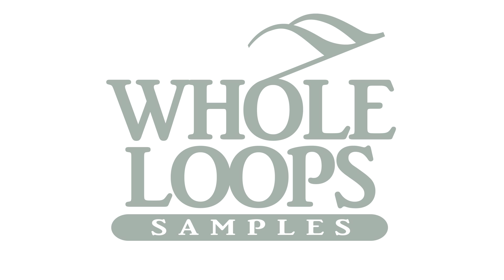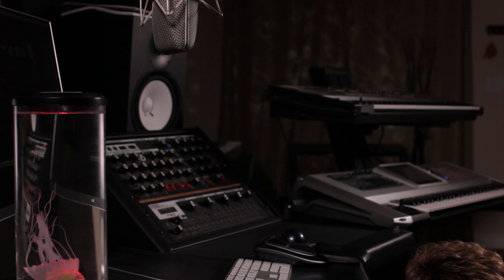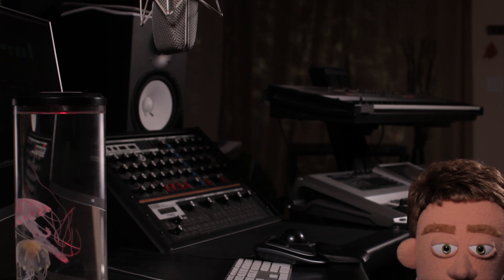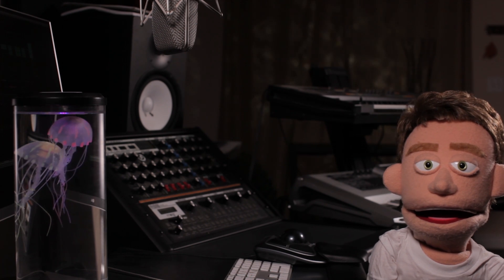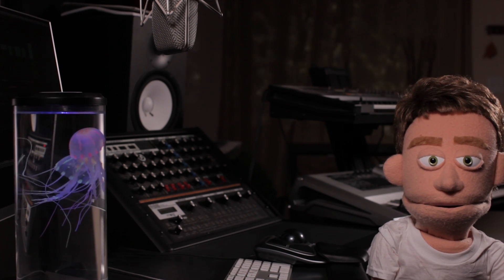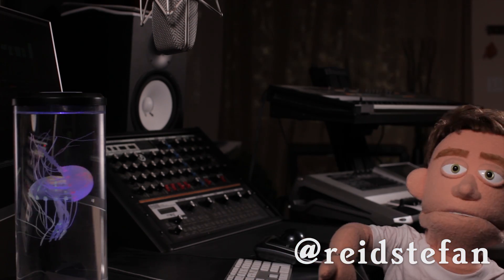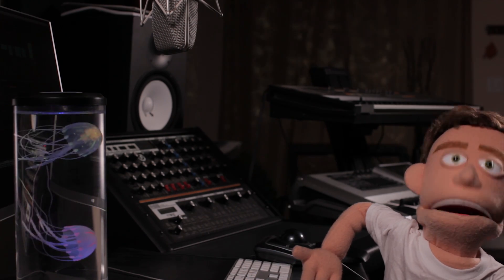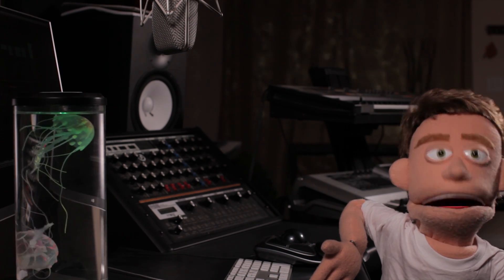The following tutorial is brought to you by WholeLoops.com. It's production time. I'm Reed Stefan, realest puppet in the game. Today, I've got three ways for you to chop up your vocals.